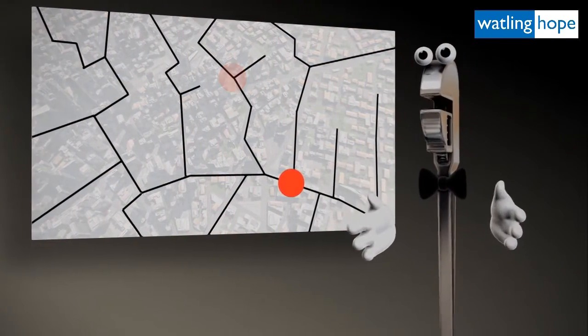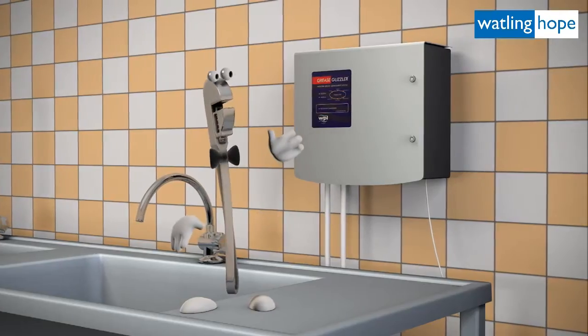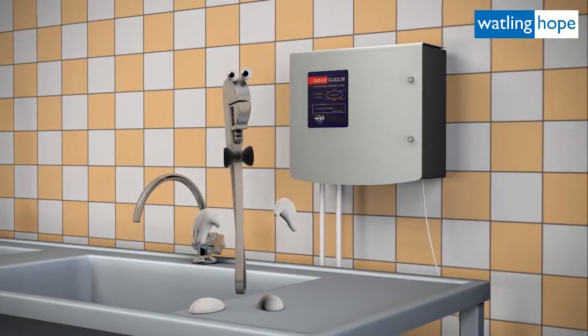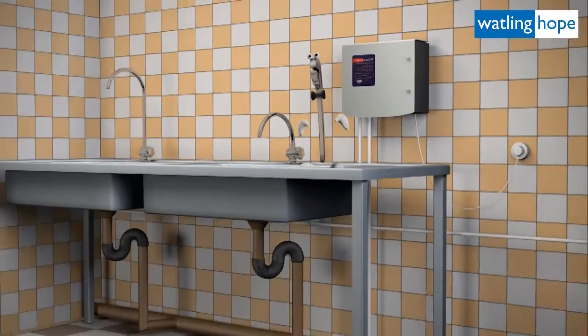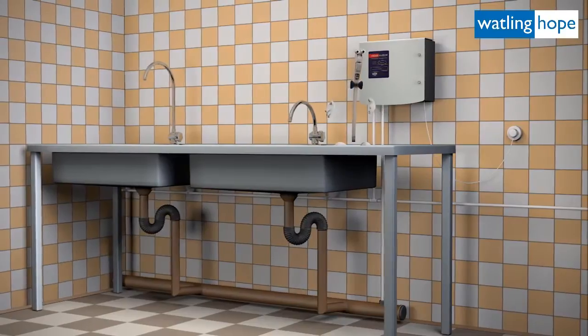The whole process is clean, natural and environmentally friendly. The Grease Guzzler is an essential component to any modern commercial kitchen. It helps to keep your drains grease-free while at the same time helping to protect the environment from sewer blockages.